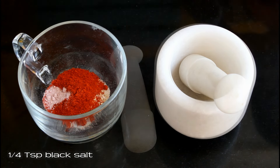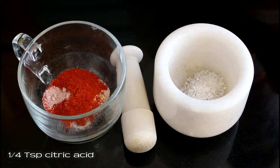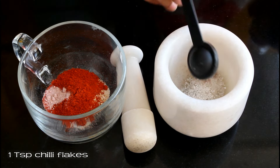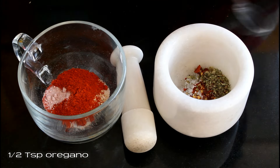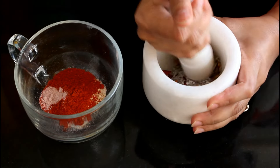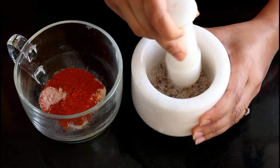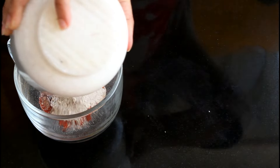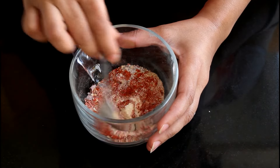Now add one-fourth teaspoon black salt. In a mortar and pestle, take three-fourth teaspoon sugar, one-fourth teaspoon citric acid, 1 teaspoon chili flakes, and half teaspoon oregano. Now make a coarse mixture out of this — we don't want a fine powder. Add this to the rest of the masalas and give it a good mix.